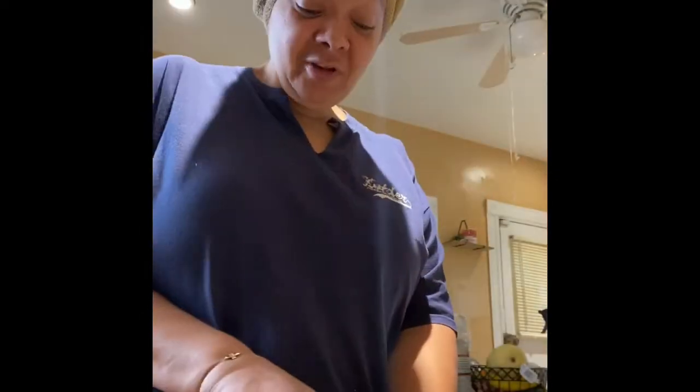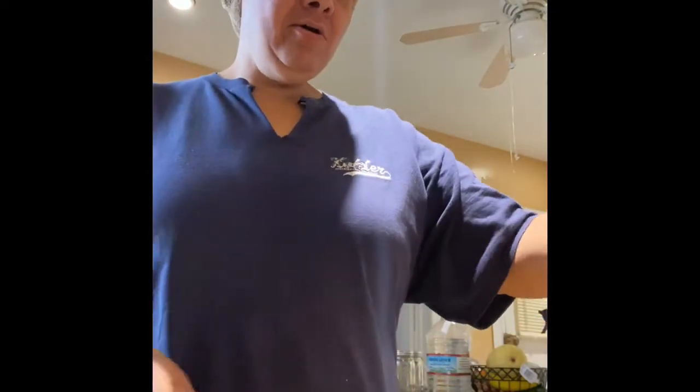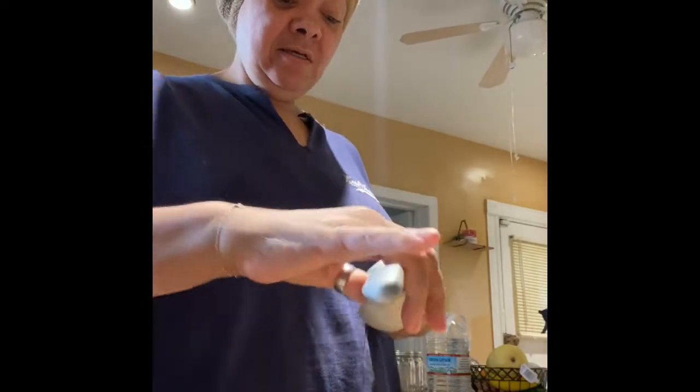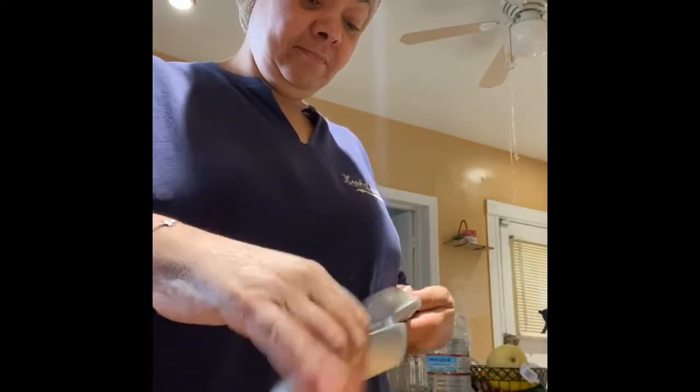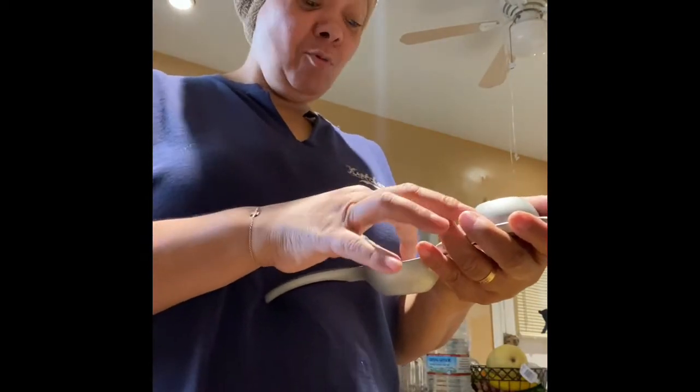So let's get started. I'm cutting my first lime and squeezing it into my blender cup because I'm being lazy — I don't feel like mixing. So I'm going to blend my mixture in my blender.